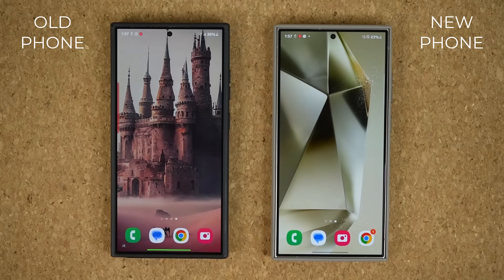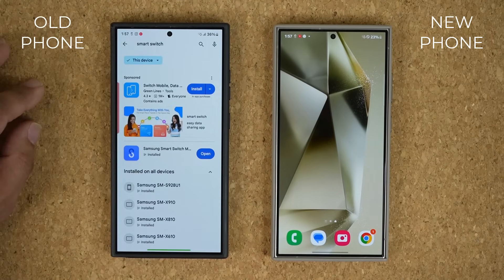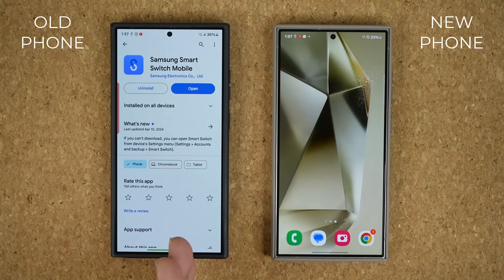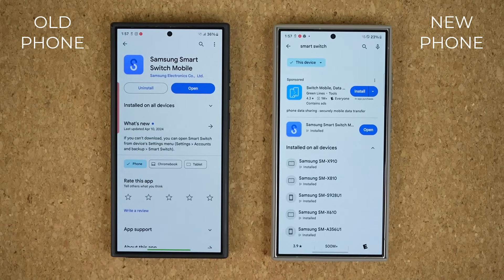To get this project done, the first thing you want to do is go to the Play Store and download the Smart Switch application. That is a Samsung application, and you want to make sure you have it on the old phone and the new phone. So go to the Play Store on the new phone as well and download Smart Switch also.